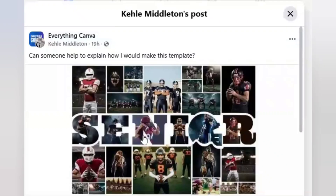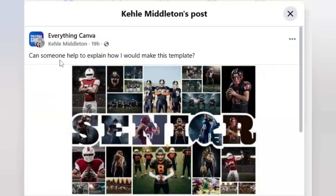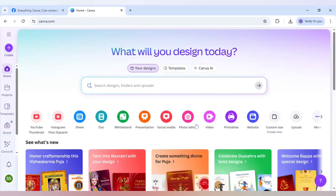Someone named Cahill Middleton asked in an Everything Canva group how to make a template like this. This type of template is known as a sports team photo collage template, so today I will share how to make this type of photo collage.